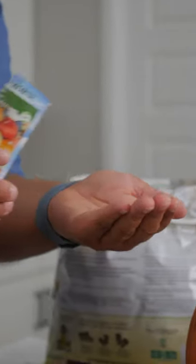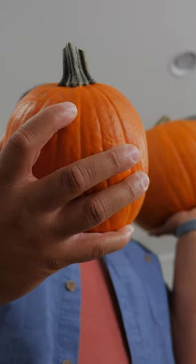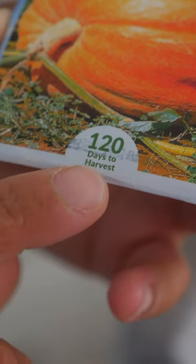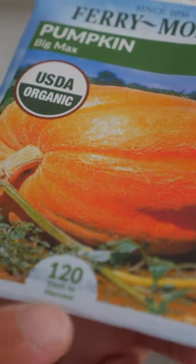I love picking up seeds at a local nursery. If you're limited on space, maybe go for a smaller variety. Pumpkins love warm temperatures, so plant them in spring to early summer. Pumpkins can take up to 100 to 120 days to harvest, so plant accordingly.